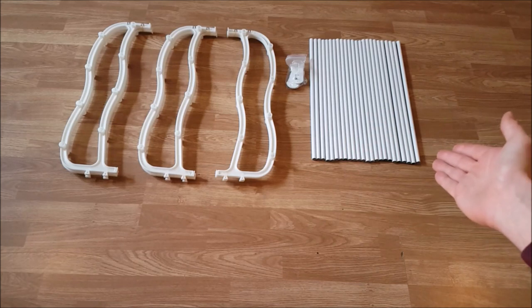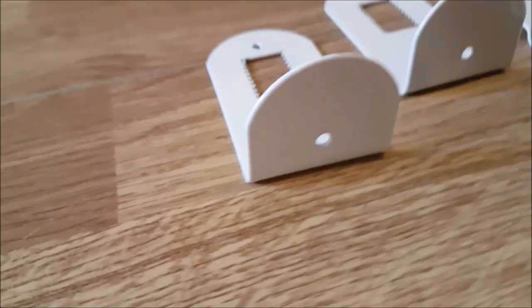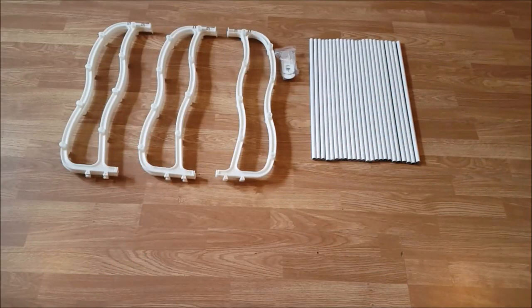Once unpacked, we have 24 poles, 15 brackets, and six plastic side frames.